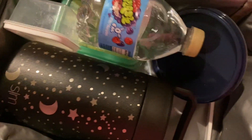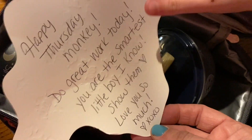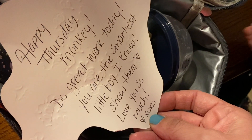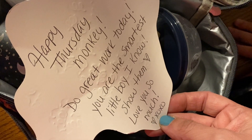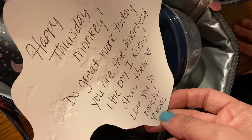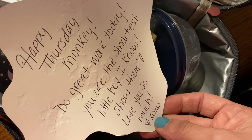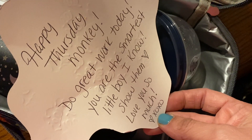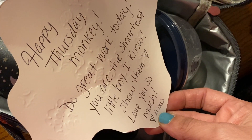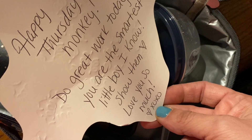Let's see — it's red. Read it for me again. Happy Thursday, monkey. Do great work today. You are the... smartest little boy I know. Show them. Love you so much. Heart X. Good job.